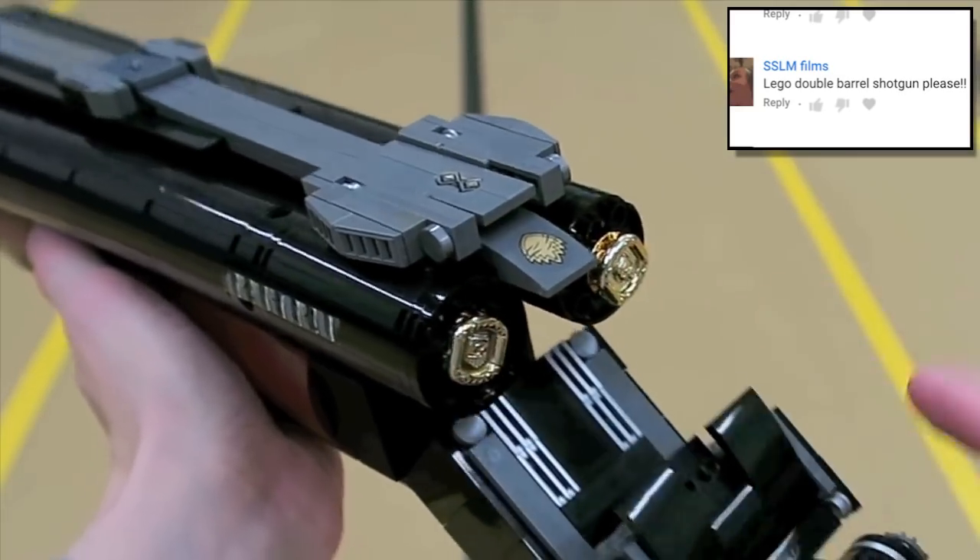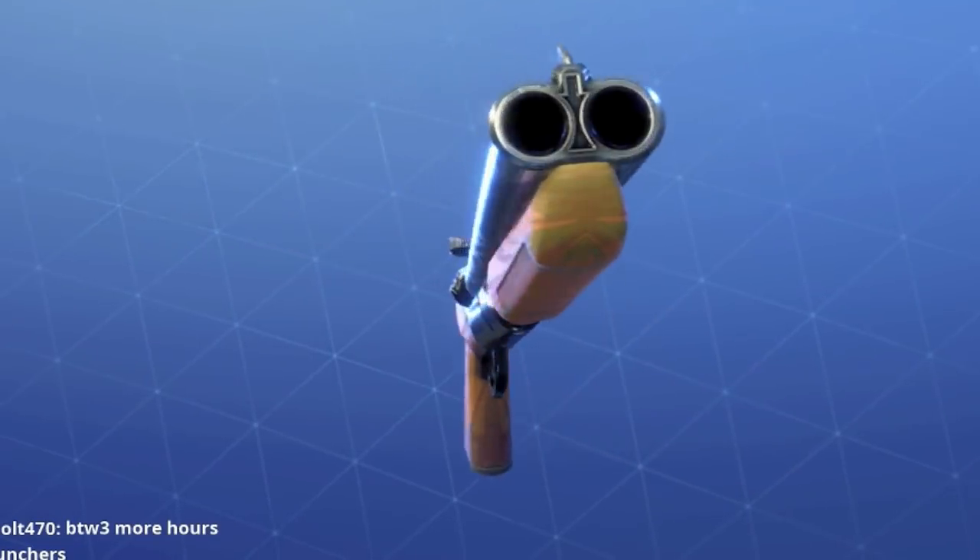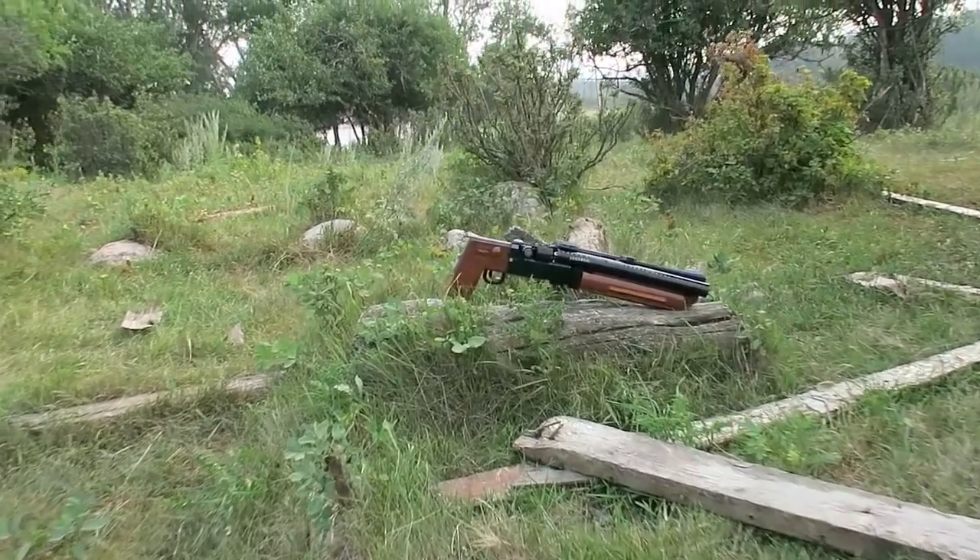What's going on guys? My name is ZotzyNombies and today we are making another addition to our LEGO Fortnite arsenal, this time with the double barrel shotgun.